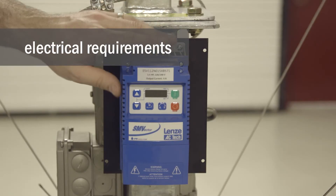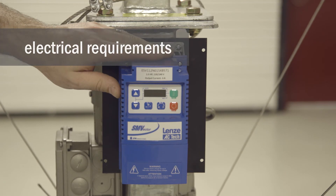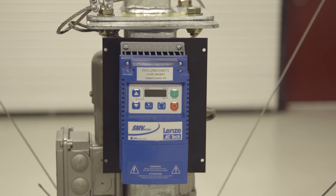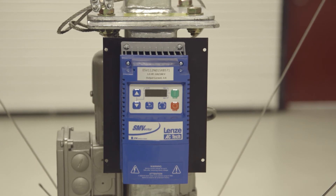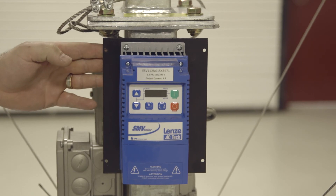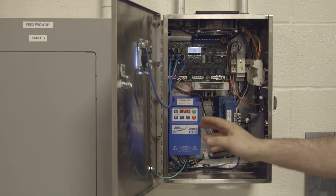A variable frequency drive, or VFD, must be used to control and protect the fan. The use of motor starters or contactors instead of VFDs will result in fan gear damage and will void the warranty. VFDs can be installed in one of three locations: first, on the fan itself mounted to the VFD plate; second, VFDs can be installed in the electrical control package.